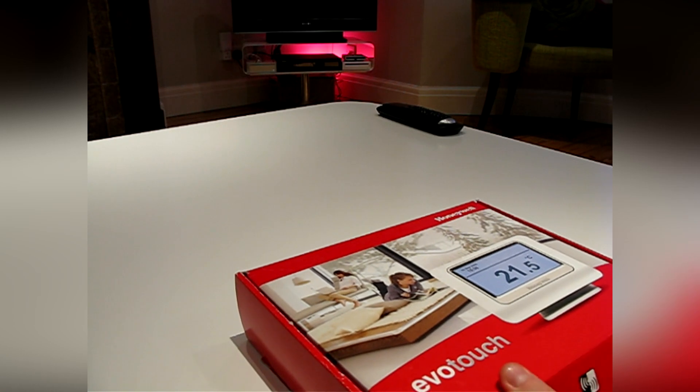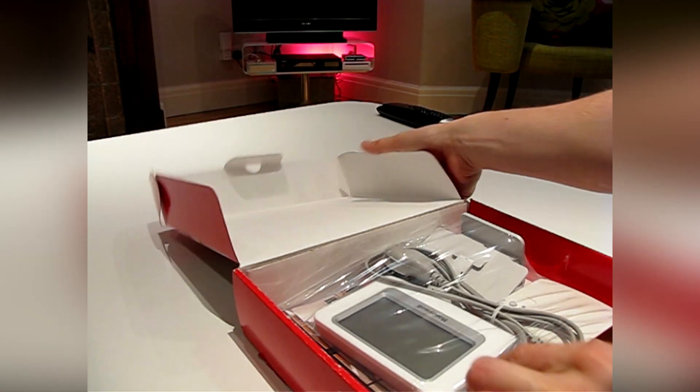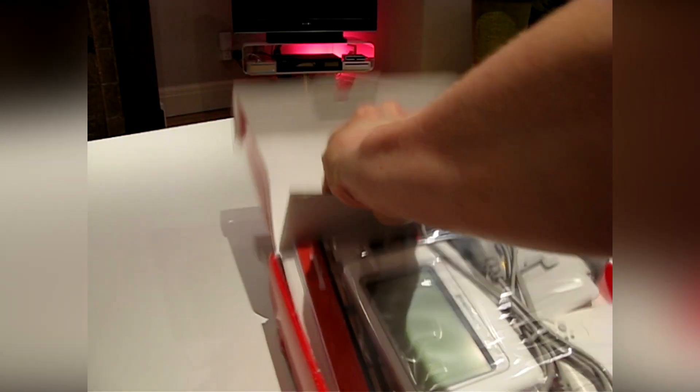Evo Home is packaged into different bundles. This is the UK Evo Touch thermostat pack for combi boilers. In the UK there's also the Evo Touch Sundial package for stored hot water systems.